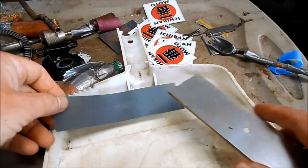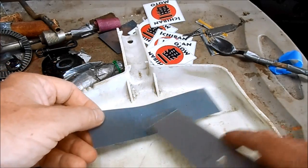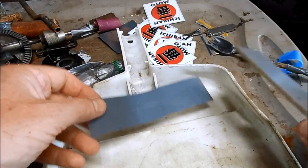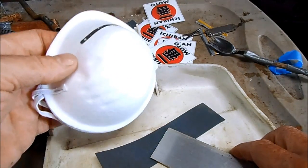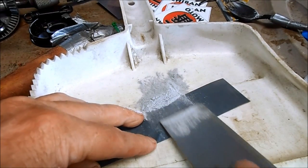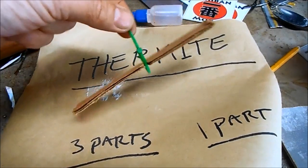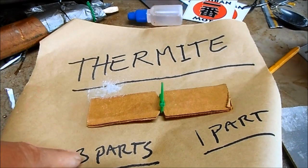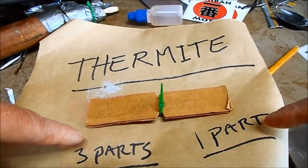I have this piece of scrap aluminum, and to make the aluminum powder I'm going to sand aluminum off into this pan using 10,000 grit extra fine diamond paper. I'm going to wear my particle mask. Using my balance scale I'm going to measure out three parts iron oxide to one part aluminum powder.